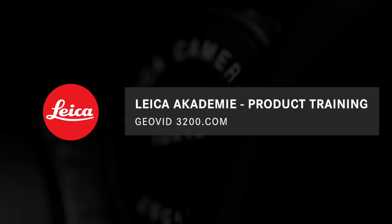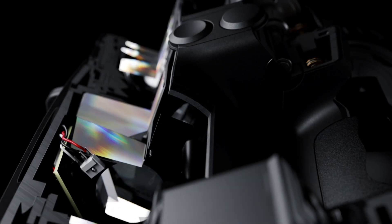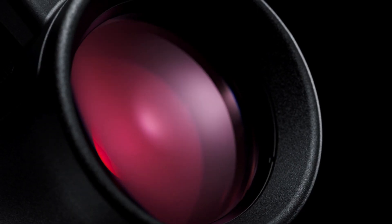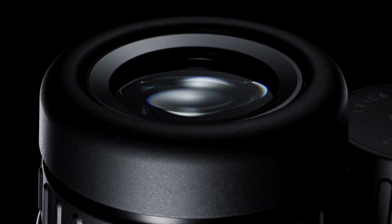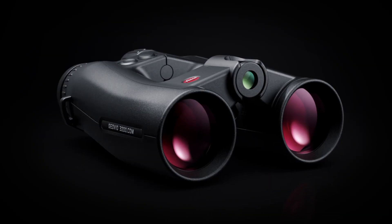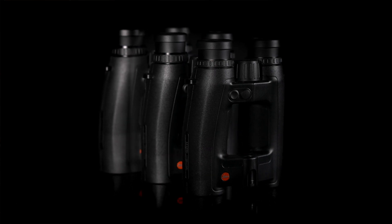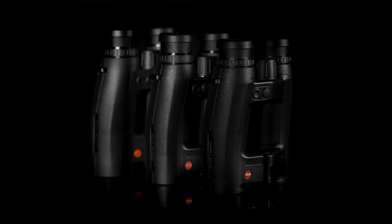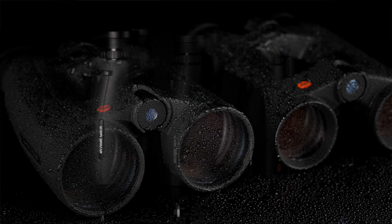What is the Leica Geovid 3200.com? In sport optics, it's the unrivaled combination of optical quality, unique ergonomic design, the fastest most reliable measurement with full ballistic functionality, industry-leading optical quality, superior mechanics, and a very rugged sleek design. The Geovid 3200.com is available in 8x42, 10x42, or 8x56 models.